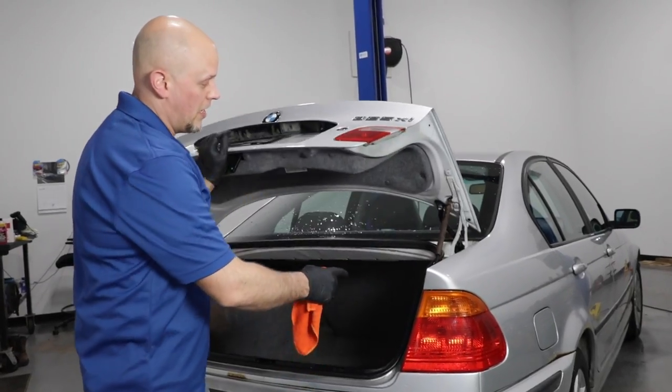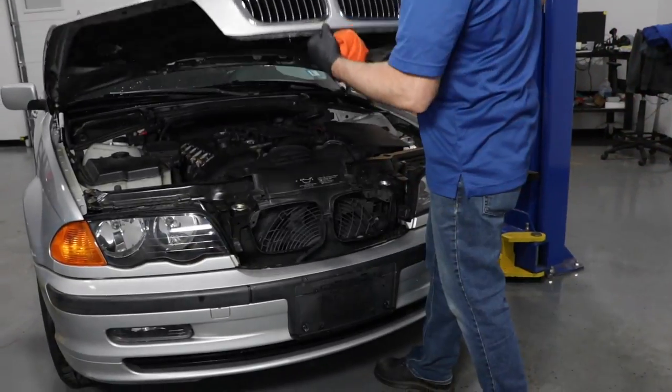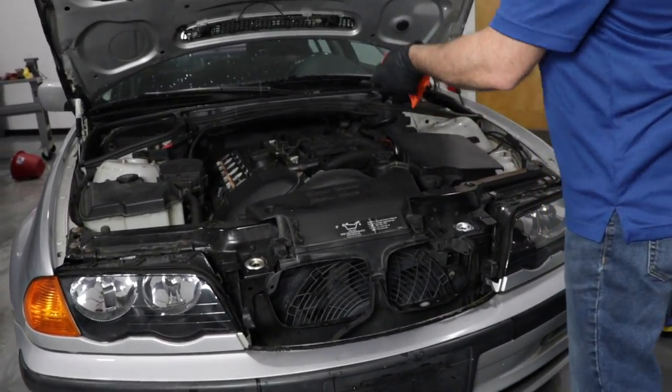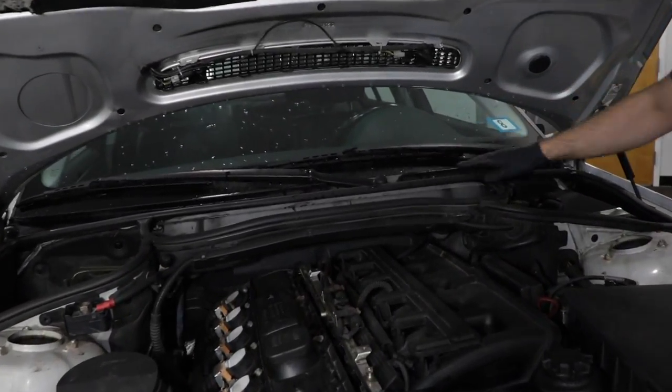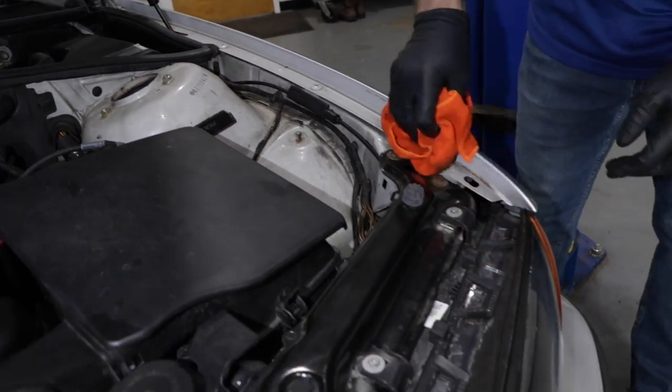Near the trunk area, make sure you rinse all the salt out of there. And under the hood — make sure near the cowl area you rinse that and anything near the edges where you're going to get salt. Then for drying your car, some people use a squeegee, a chamois, or even a leaf blower. A leaf blower probably works the best because you don't touch the paint at all.